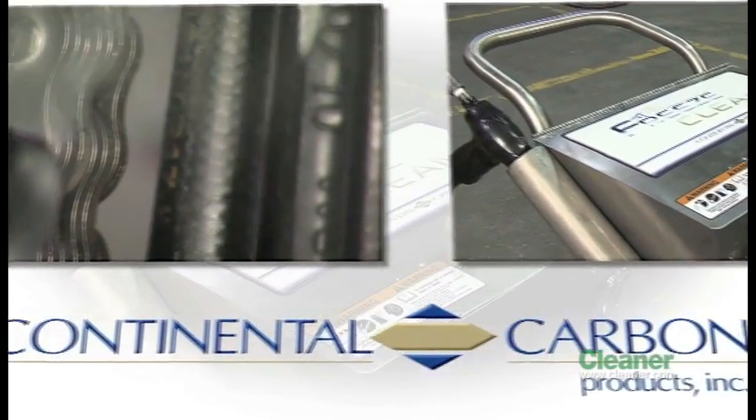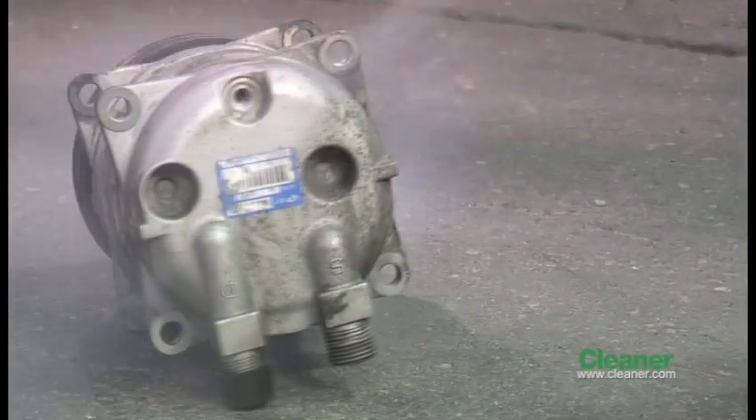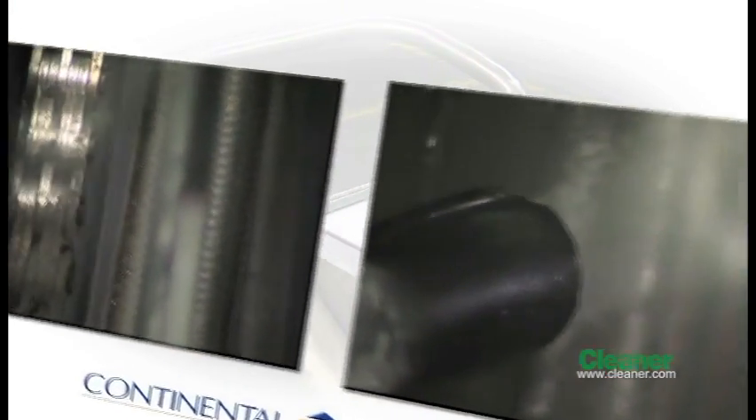The Freeze Clean dry ice blasting machine provides a quick, safe, non-toxic, non-abrasive, economical dry cleaning process. Because it's lightweight, it's portable, and it's a low-cost product, we think it will revolutionize the market.